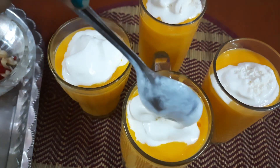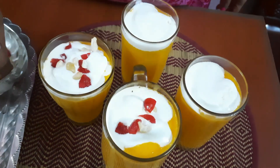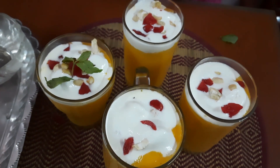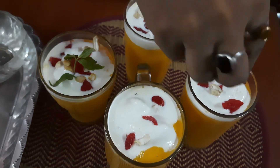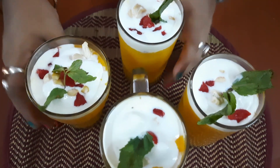I will add crushed cashew and garnish. These are the mint leaves, but they are only for garnishing. Mango shake is ready and done.